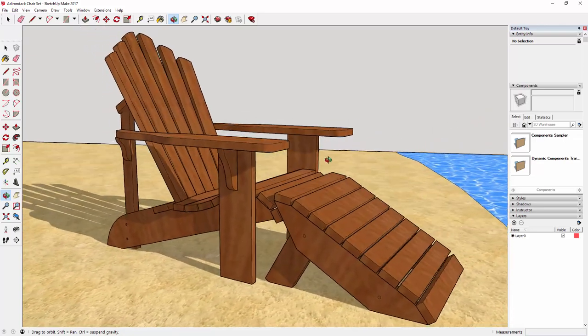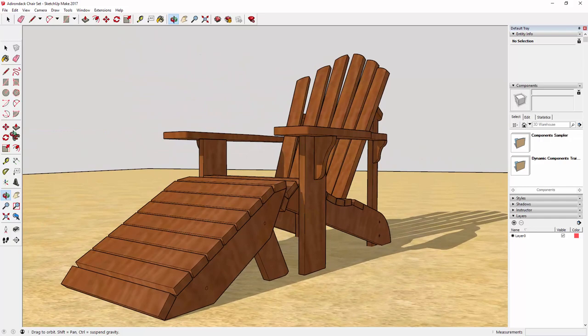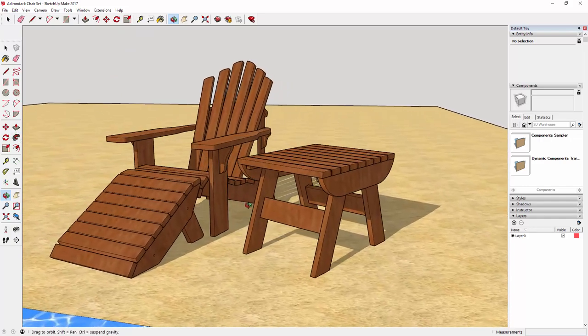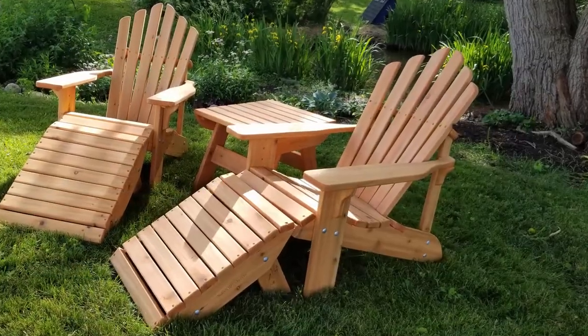The legs of that footrest can fold out to turn it into a small side table if needed. A colleague of mine also asked me to add a fixed side table for a set I made for him, so you can see that here as well. But in this video I'm just going to focus on the chair.